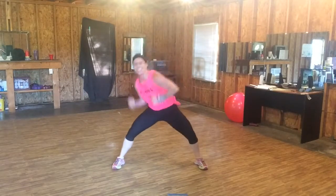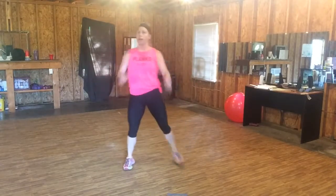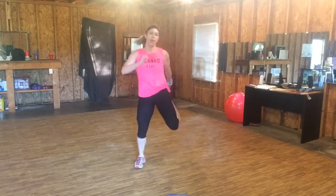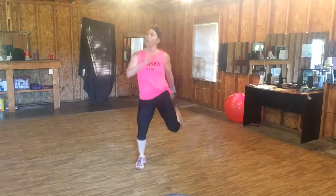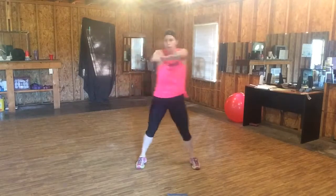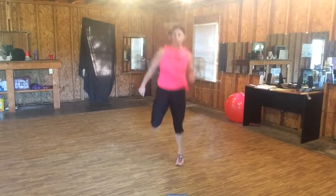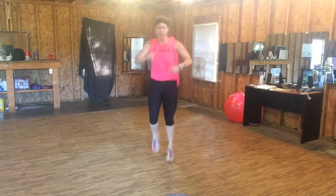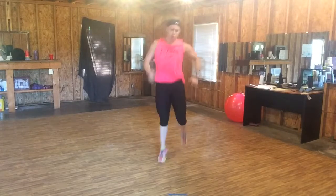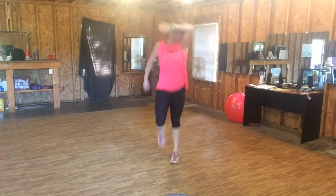Up. Eight, seven, six. Woo! Step back in. Woo! Bring it down. We're not done. Step and pull. Good job. Build it up, one more time. Are you ready? Whip your sweat away.